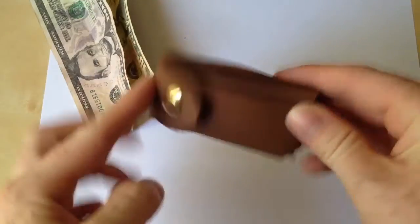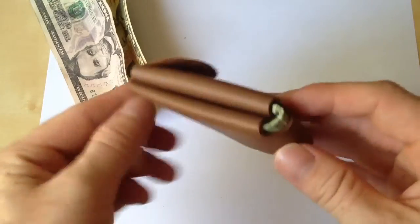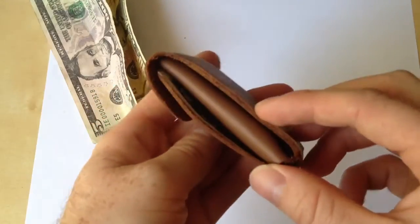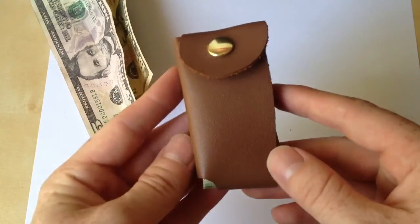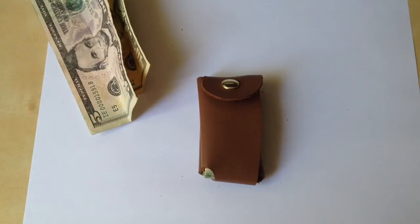Alright guys, that is just this interesting little small front pocket wallet. No logo, no brand. Maybe you can find these on the internet, I'm not sure. But this is just something kind of interesting that I wanted to share with you guys. Hope you guys have a great day.